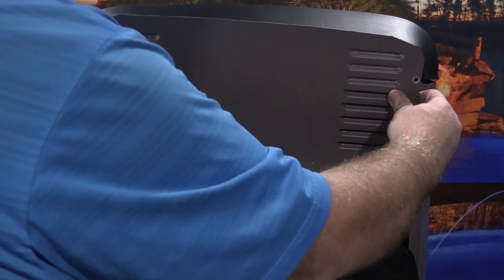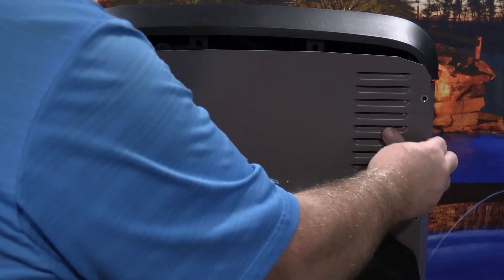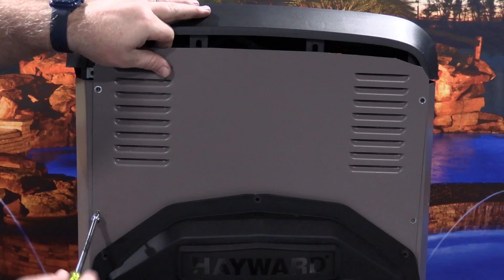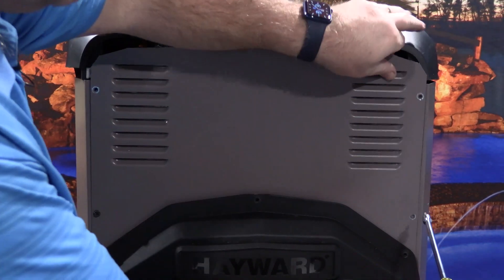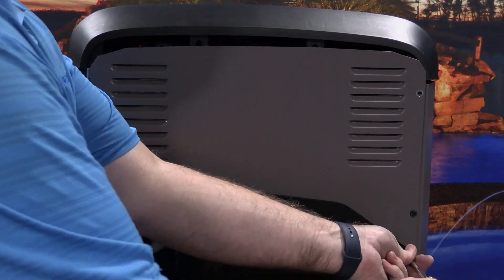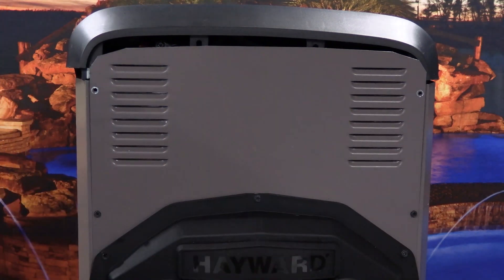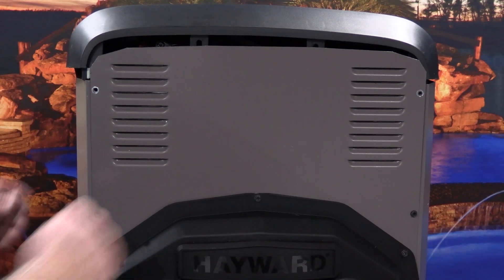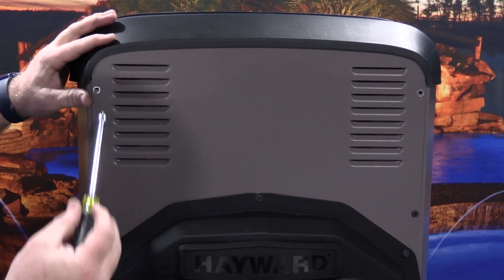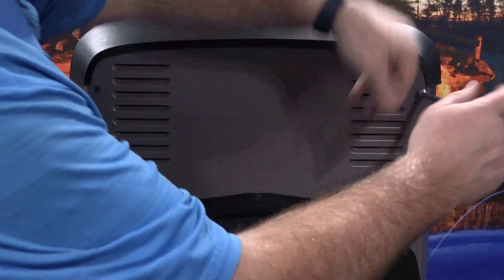Next, reinstall the upper waterside trim panel. Make certain that the bottom of the panel is between the header controls cover and the rest of the cabinet. Secure the panel by installing and tightening the bottom screw on each side as well as the three screws that secure the header controls cover. Reposition the cabinet top so the screw holes align with those in the waterside trim panel and secure it using the two remaining screws.